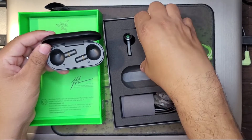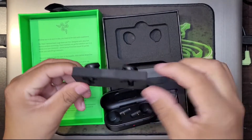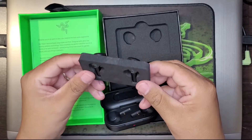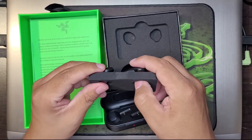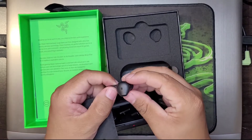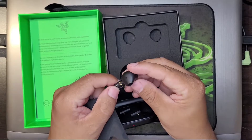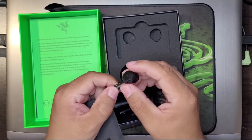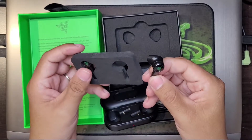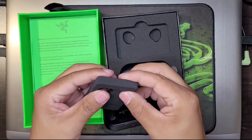And here are the headphones — they are really nicely well done here in a little foam holder. Let's take one out. It looks kind of like an AirPod design, you know, that ear design. It doesn't look like these are interchangeable — this is the one size apparently.